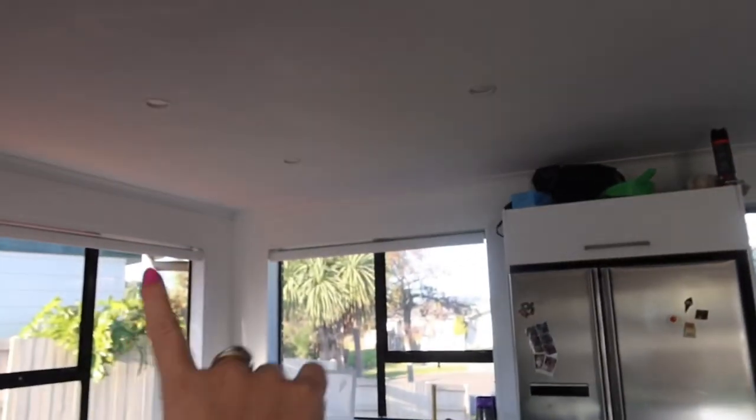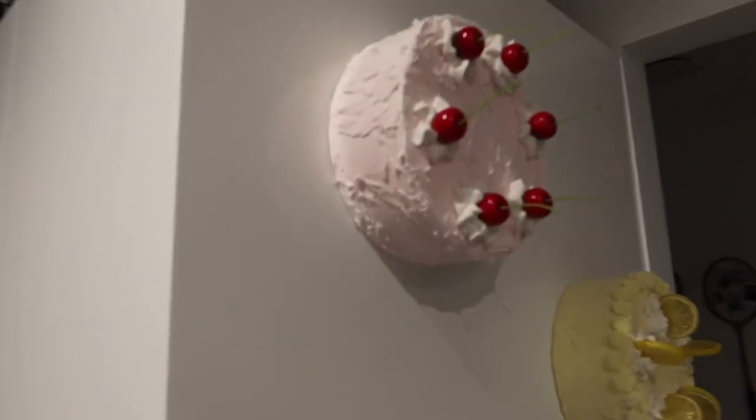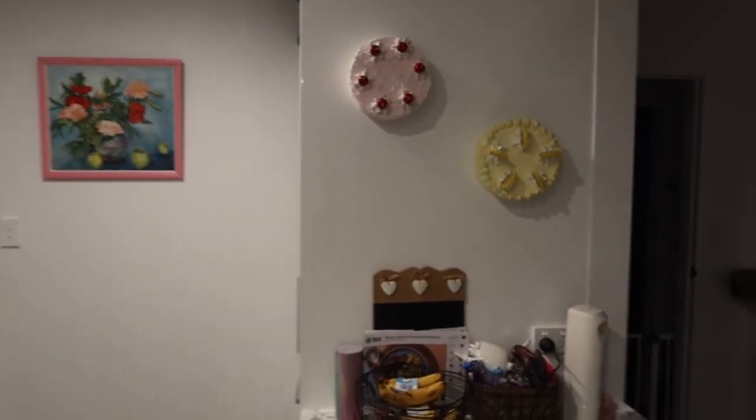Here's both the cakes done! I'm thinking they'll go up there somewhere — because it's the dining table area it makes sense to have cakes nearby. The cakes are up on the pantry — that's where they're going to be.